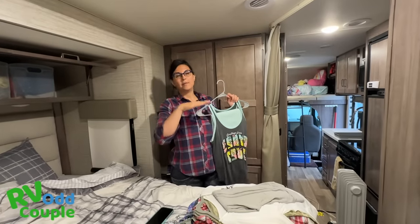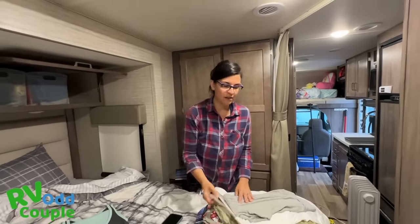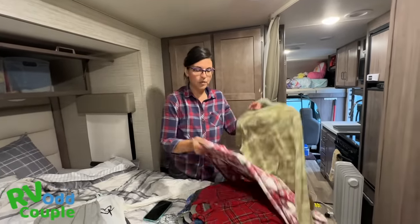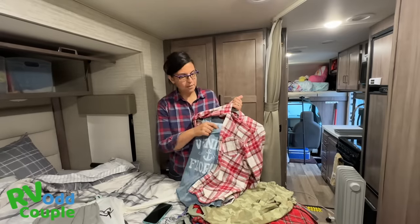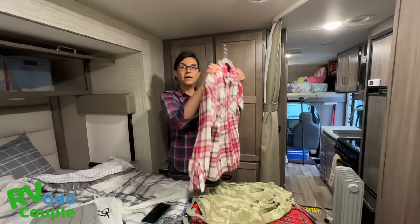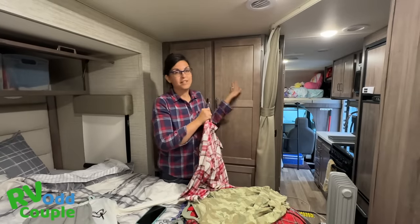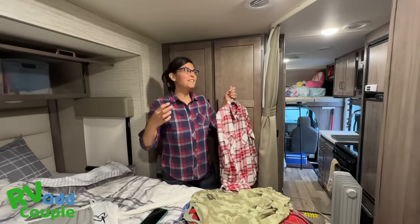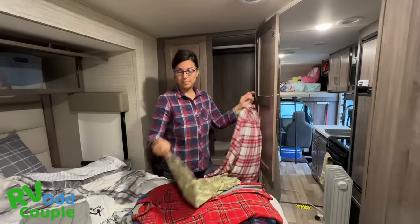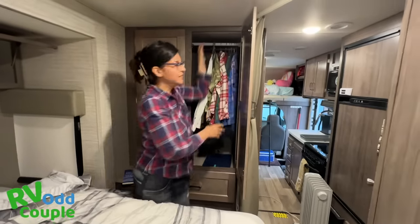I have one more expert level tip to show you. Typically you'd have shirts and pants on separate hangers — two hangers per day. What I've done instead is stack outfits on a single hanger: pants, shirt, and because we're going to Colorado in spring where it could be snow or 90 degrees, I also add a layer. So the hanger is doing the job of two, and I won't take up the whole closet. I have a full week's worth of clothes ready to go — no decisions to make.